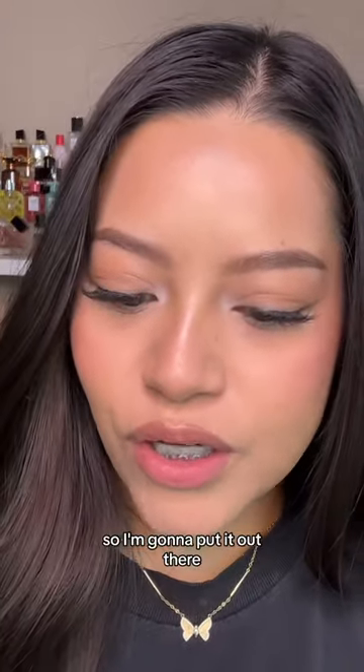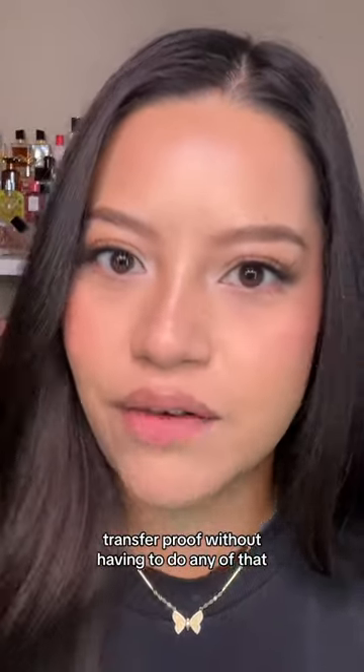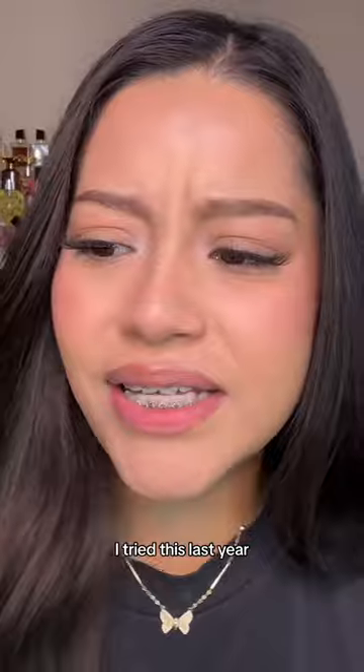But I don't know if people know about this, so I'm going to put it out there. There's a lipstick that is already transfer-proof without having to do any of that. This is called Locked Kiss by MAC — I tried this last year.